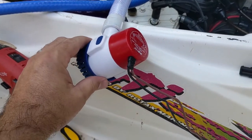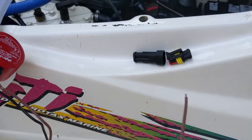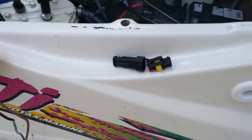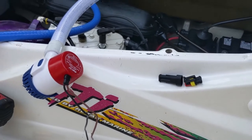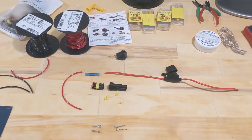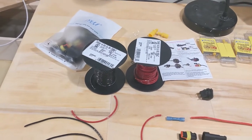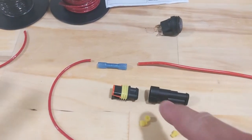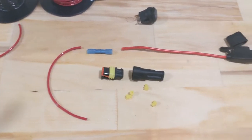I took the pump out just temporarily so I can put the connector on the ends of these wires. These are waterproof disconnects. I'm going to give it a little dry run — I've never put those type of connectors together before, so I'm going to do a little practice run first. I've got some 14-gauge stranded wire and a quick waterproof disconnect, so I can put that close to the bilge and take the bilge pump itself out if I need to.